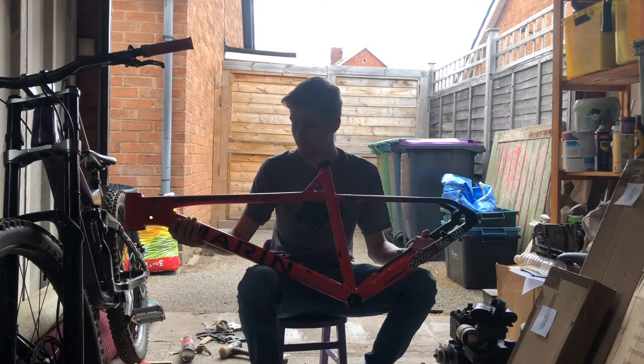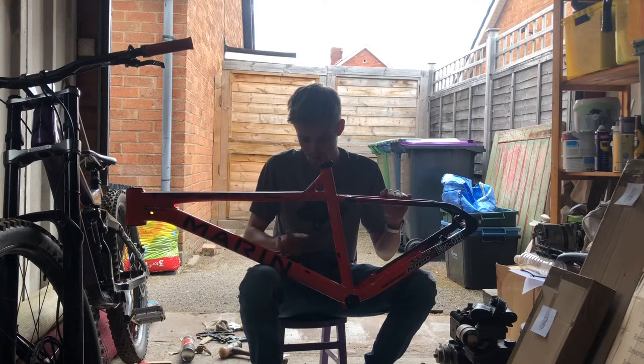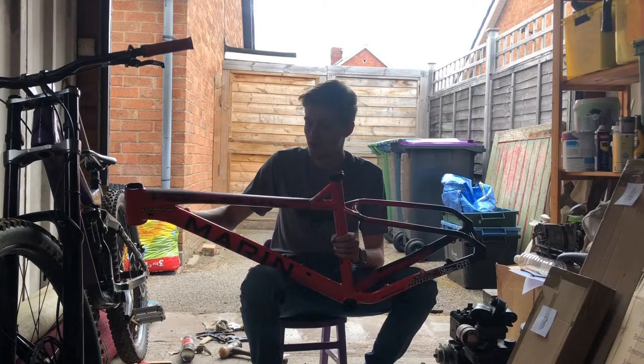Another positive is it doesn't weigh very much at all, so it's a nice lightweight base to start from, which is really good. It also has a bottle cage mount here — just your standard two-point mount — a bottle cage can sit in here quite nicely.